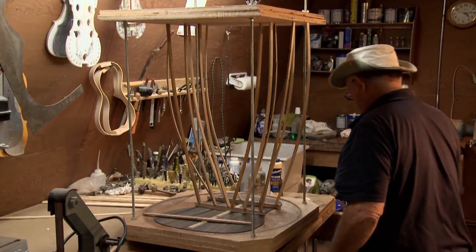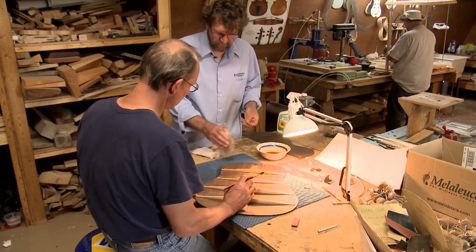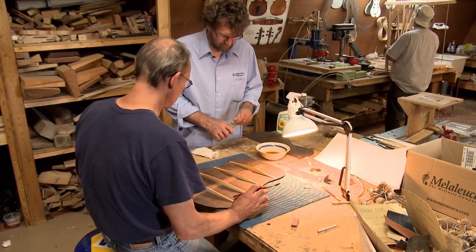People ask me how I got into making instruments. It wasn't anything that I'd say I was born to do — it was something that I figured I should do. And that came about through a series of events called life. When I grew up a little bit, I thought that might be a good career for me.